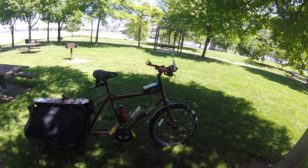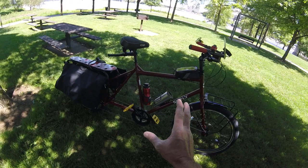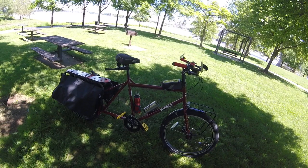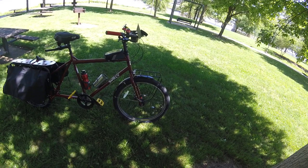They make it in three different versions. There's the Surly Big Dummy, the Surly Big Fat Dummy which has big wide four or five inch tires, and then they make the Surly Big Easy that has a Bosch hub motor where the crank is. I do not want an electric bike — I want to pedal. It helps me stay strong because I am getting older every day, unfortunately.